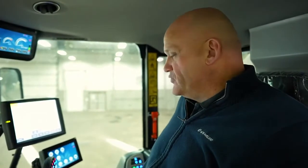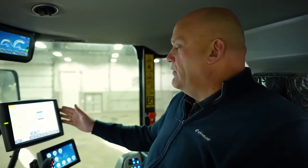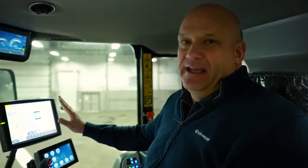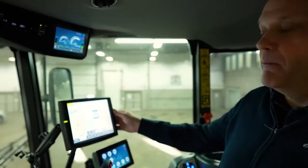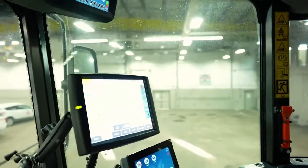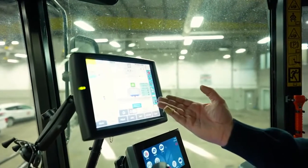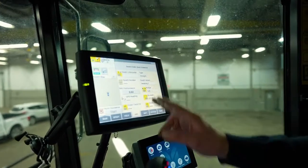Inside the cab are the main controls. This monitor that's still powering up is actually just for spraying and steering. This is our New Holland IntelliV4 monitor, and all it's going to display for you is your spraying systems and your steering or your GPS.